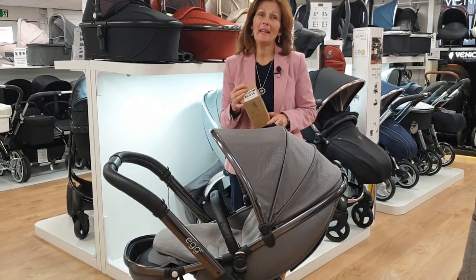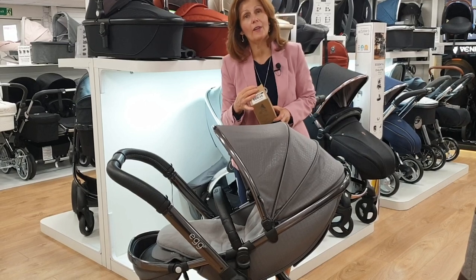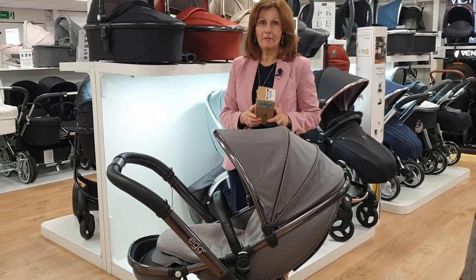Hi, I'm Debbie Homer Davis from babylady.co.uk and welcome back to our store where we show you all of our most popular products and how to use them, because we know that you find these information videos helpful.